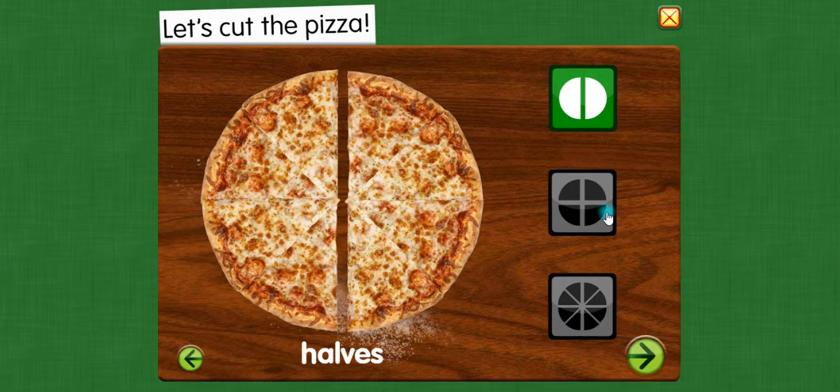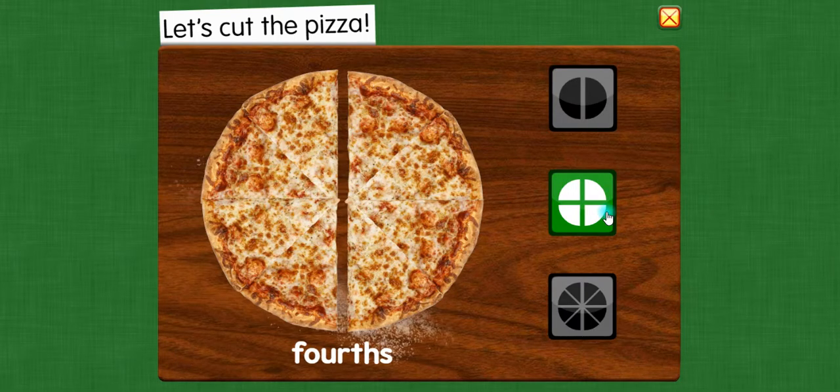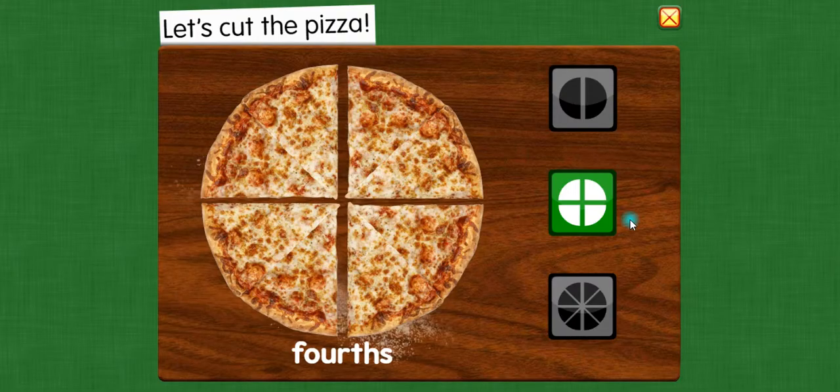Are you sure? Four fourths — four equal parts. These shares are still big. Are you sure?